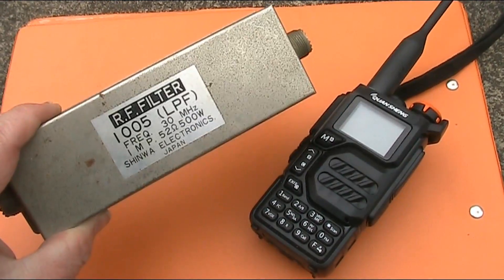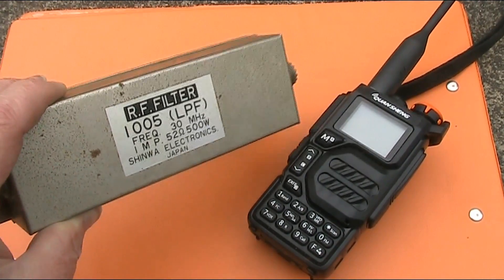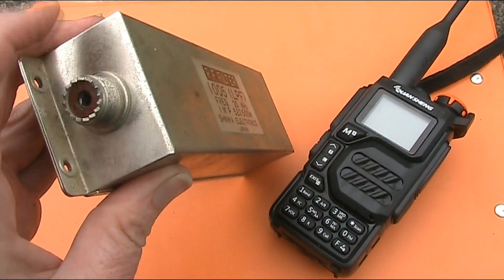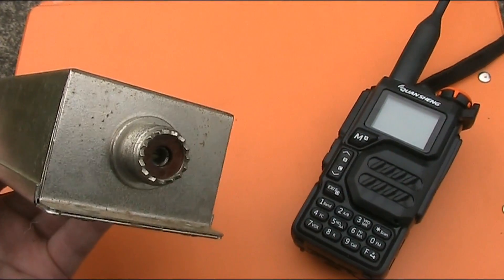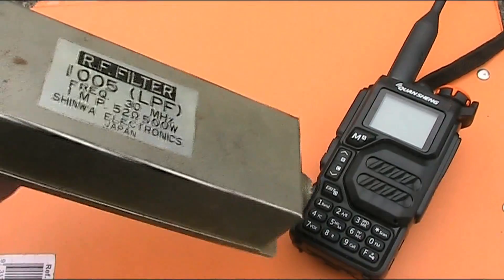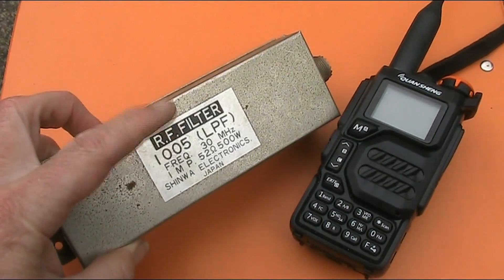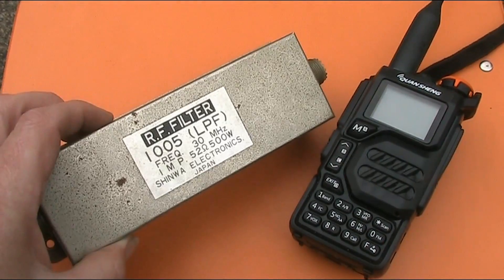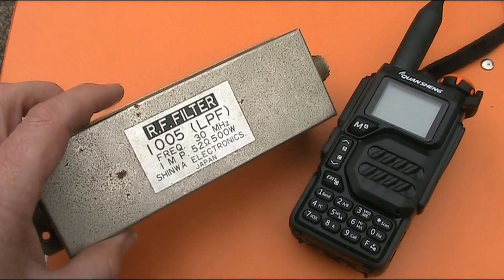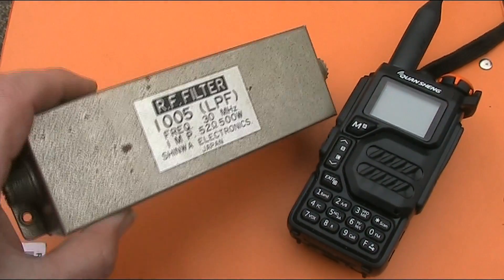These are very common and quite cheap at ham fests. This is a high quality type capable of 500 watts, but also perfect for this application, even though it is a little bit bulky. It doesn't matter which way you connect it — the antenna goes in here, and on the other connection you'll just need a cable and maybe some adapters to connect between the filter and the Quansheng. The only shortcoming, apart from its bulk and weight being bigger than the radio, is that for 50 megahertz or the 6 meter band this filter is no good — it will reject signals on that frequency, so you're limited to frequencies below 30 megahertz. Still, it's a good option and might even cost you nothing if you have one lying around.